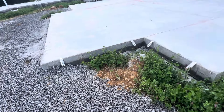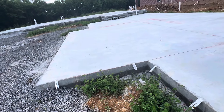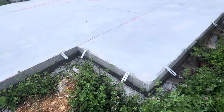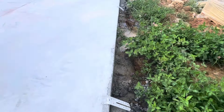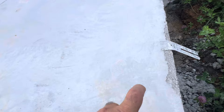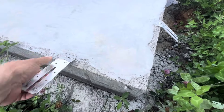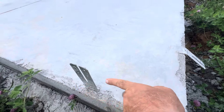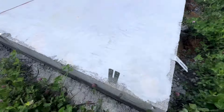Hi guys, I need to show you here how to do concrete slab work. You can see here they put concrete for a garage slab. You can see that bracket there — they installed it all the way down, so when they install a 2x4 or 2x6 here, they will flip it this way and attach it to the wood stud framing.